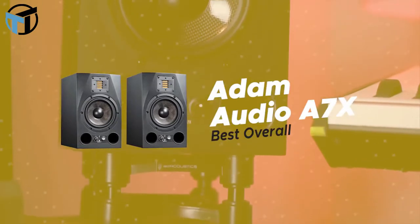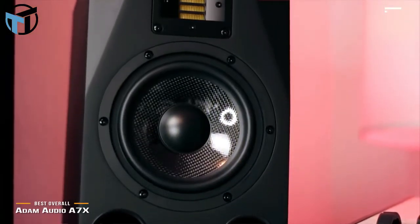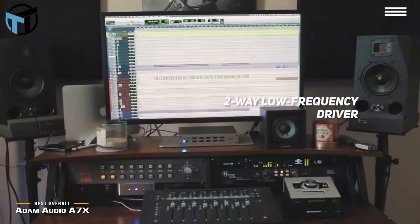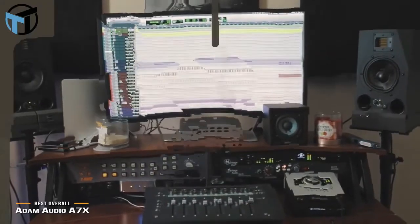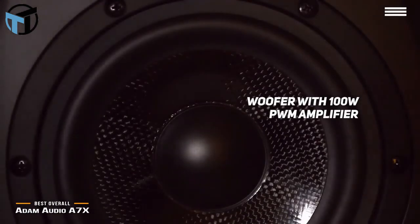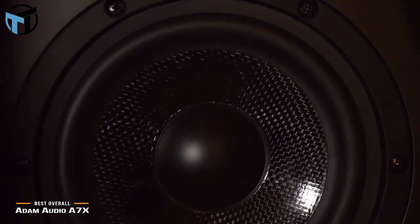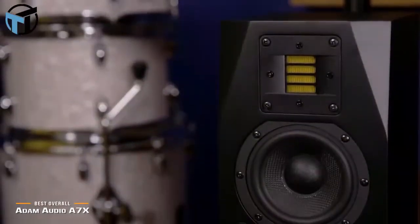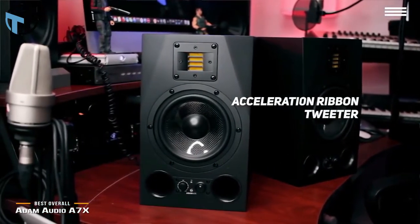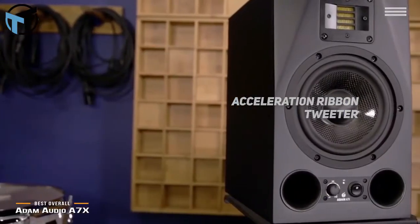Number 1 on our list is the Adam Audio A7X, our choice for the best overall studio monitors. It features a 2-way low-frequency driver and a 7-inch mid-frequency driver. The 2-inch full-range driver has a carbon fiber design with a frequency response of 42 hertz to 50 kilohertz. The woofer's 100-watt PWM amplifier is combined with a 50-watt Class AB tweeter amp to achieve an impressive maximum SPL of 114 decibels at just 1 meter. This studio monitor was engineered in Berlin under the strictest quality control standards. The handcrafted X-ART Accelerating Ribbon tweeter uses state-of-the-art technology to give you world-class sound quality every single time, and it is right at home in any professional studio.